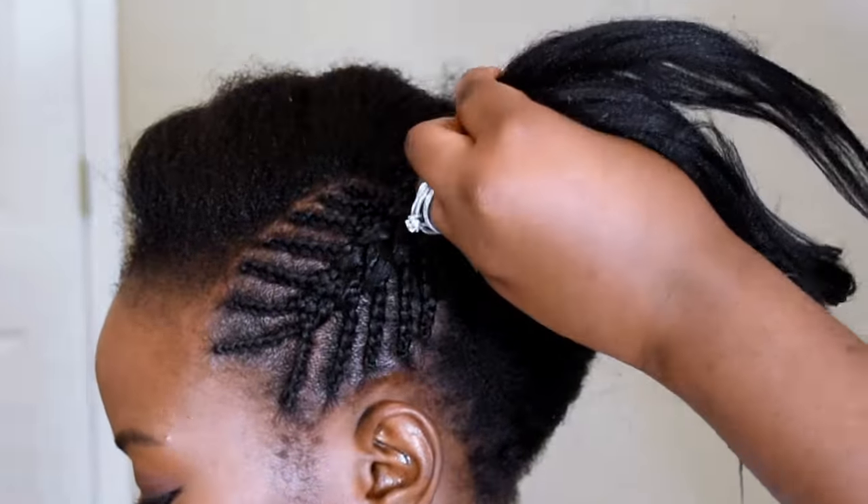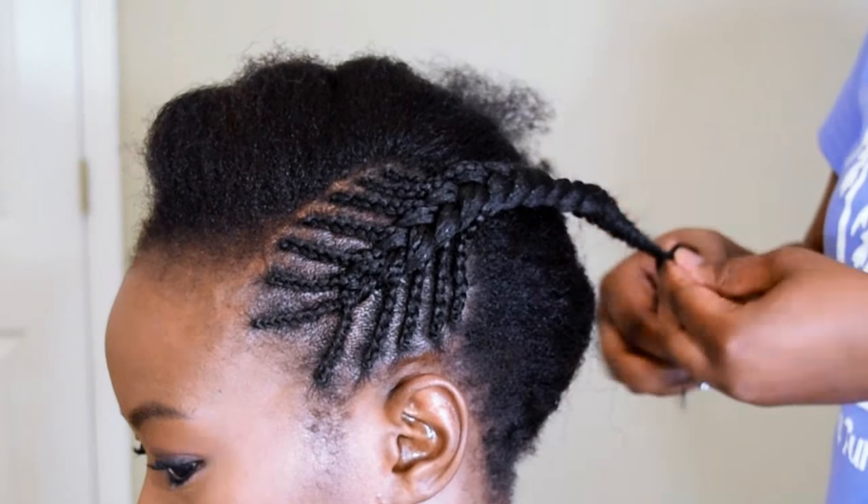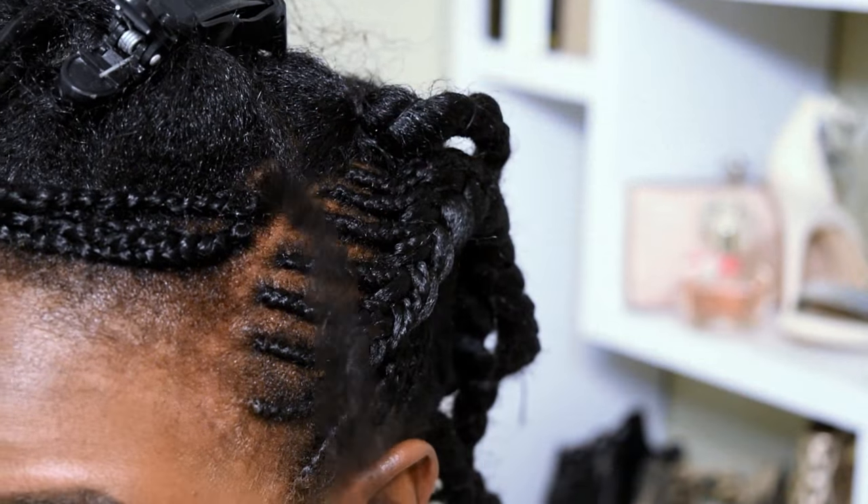I'm just handicapped when it comes to cornrows — that's my problem. But I'm learning and I am getting so much better, you guys. I'm so proud of myself. But this is what it looks like, the scorpion. And now we're going to do the individuals.